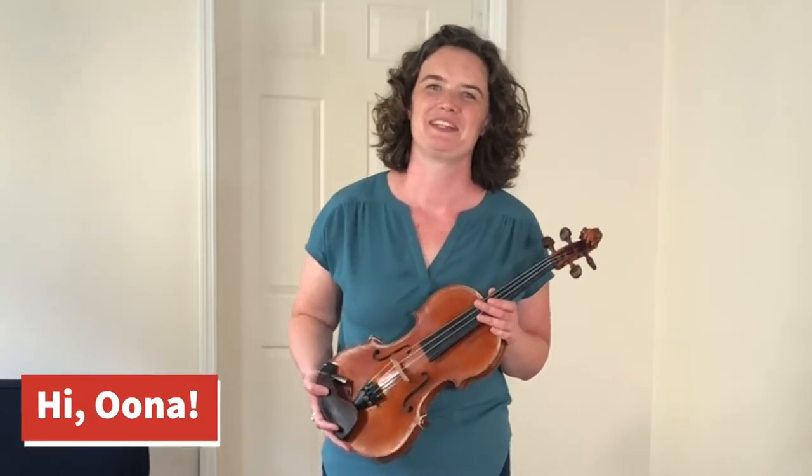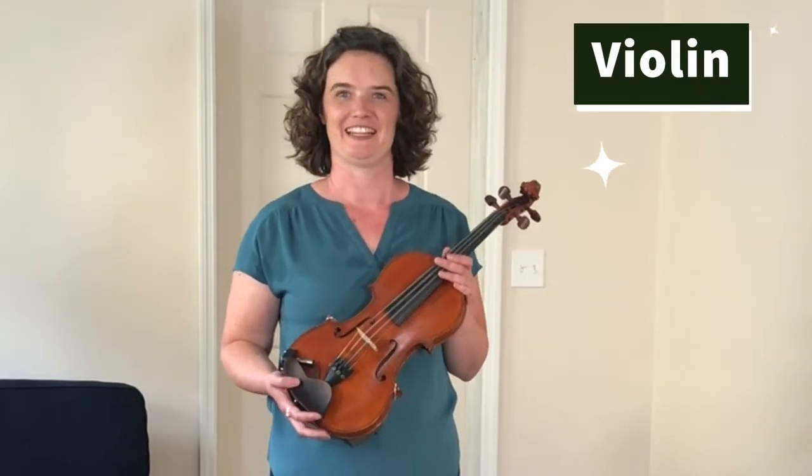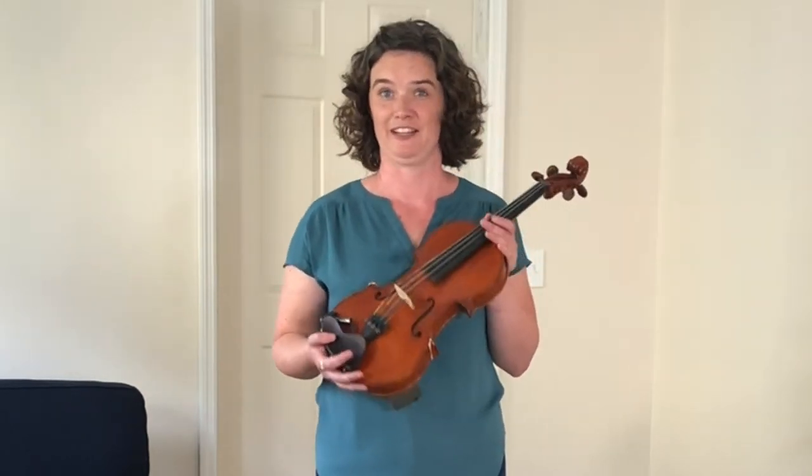Hello, my name is Una and I'm going to teach you a little bit about the violin today. First, I'm going to introduce you to some of the parts of the violin.